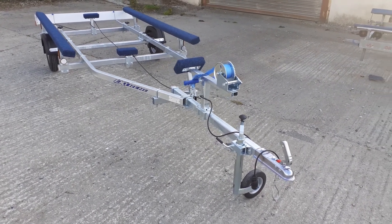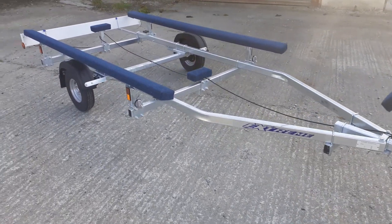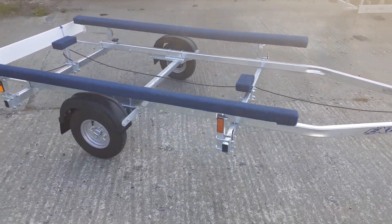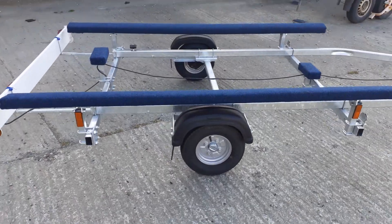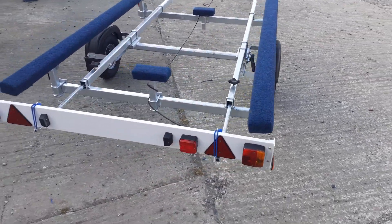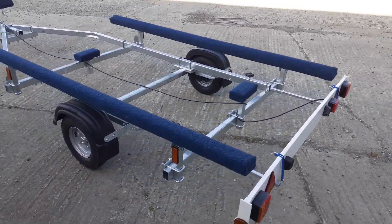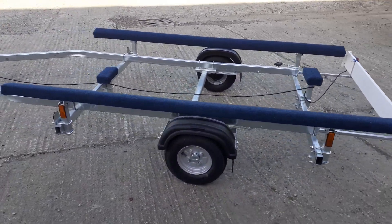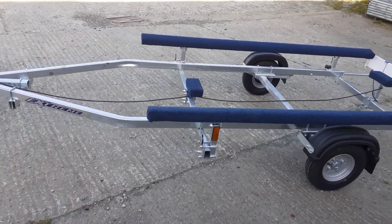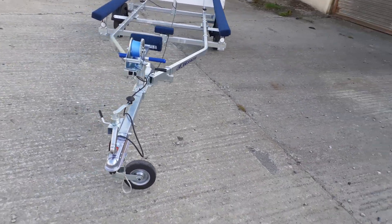Hello and welcome to e-trailers with another fantastic trailer from Xtreme. This one is the 500 kilogram gross weight inflatable boat trailer, made specifically for inflatable boats up to 375 kilos gross — so the trailer weighs in at 125 kilos. You can have a boat and engine up to 375 kilos and stay totally legal.